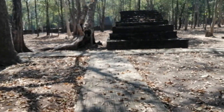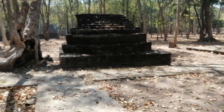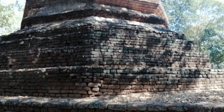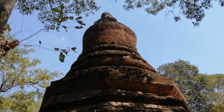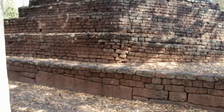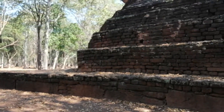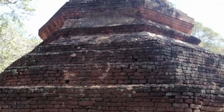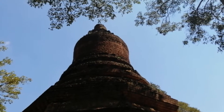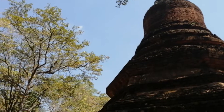We're on the grounds of Wat Pranon, and the reason I'm shooting this video is because on the side of Wat Pranon we have this very beautiful and large chedi in the Sukhothai style. This is very typical of Sukhothai-era chedis. At the top we've got that bell shape with the rings around the base of the bell portion of the chedi.